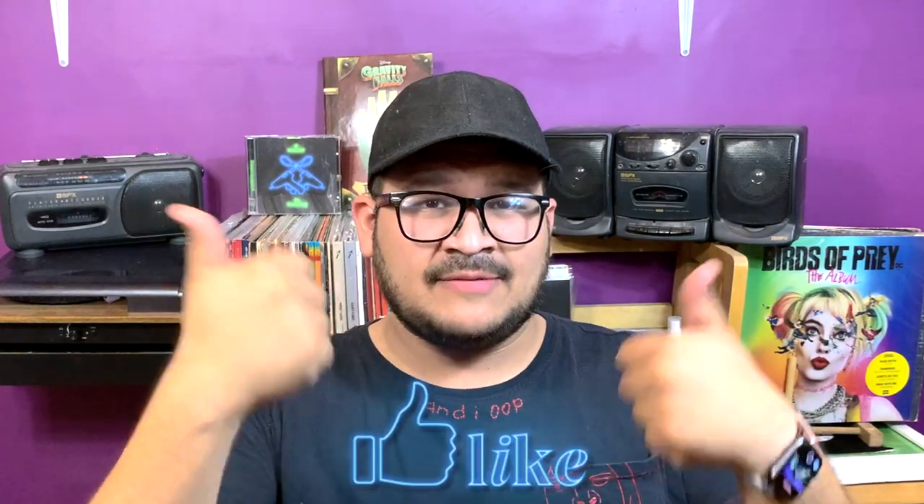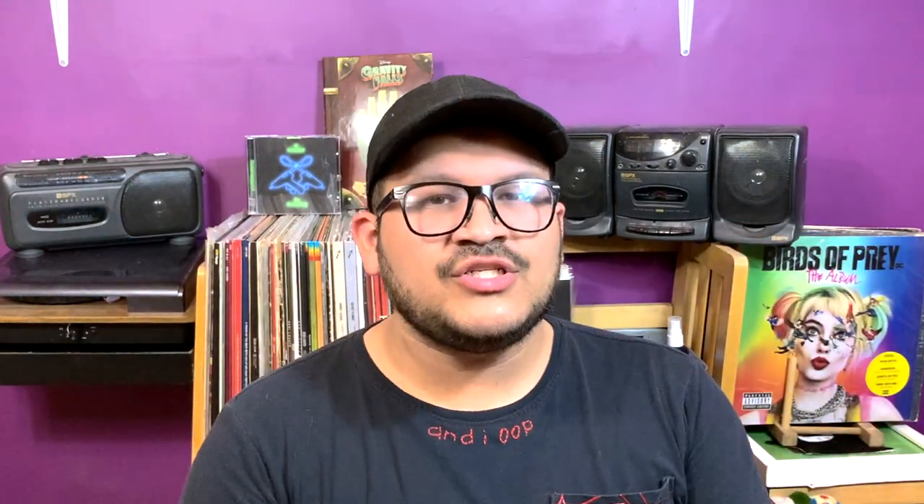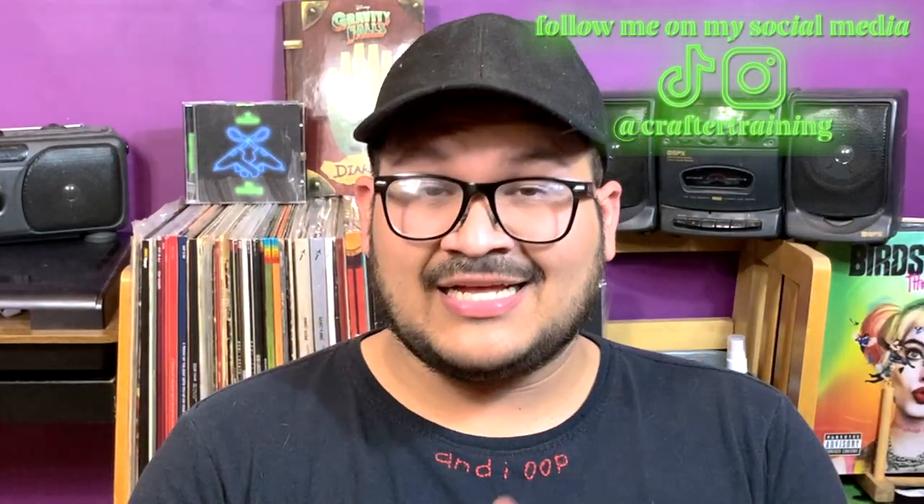And that is it for this video, guys. I hope you liked it. If you did, don't forget to give it a thumbs up, subscribe if you haven't already, and if you are subscribed, thank you so much. Don't forget that you can follow me on my social media — Instagram and TikTok — at Craft Training. I'll see you guys in the next video, bye!